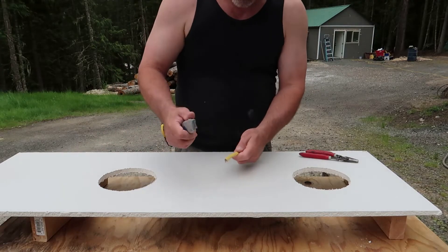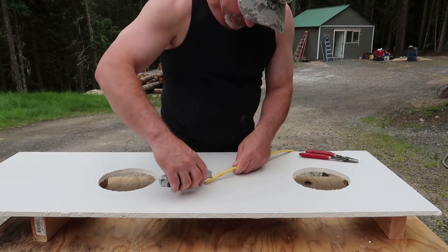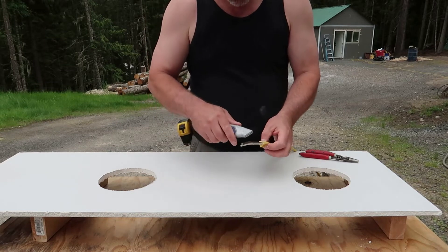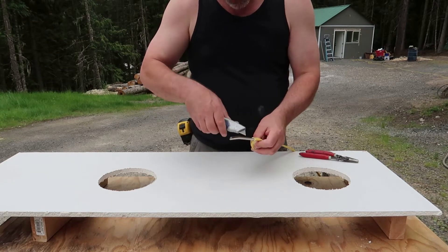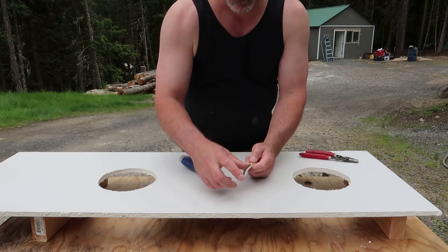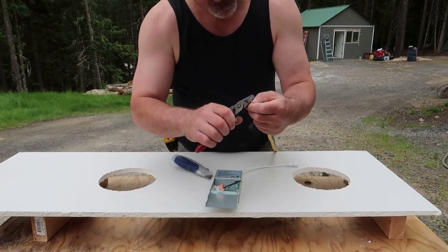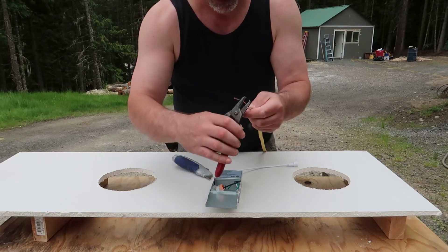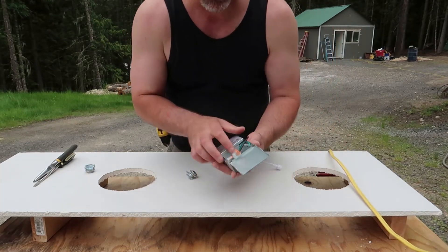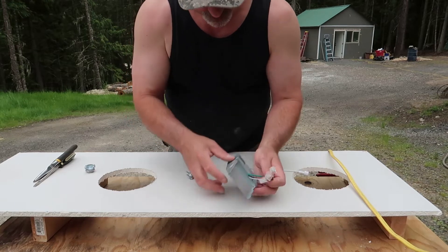Get your wire, take your utility knife and lightly scribe the exterior jacket on your wire, then cut off the excess. Carefully — so as not to nick any of the sheathing on the wires — I'm only doing about three inches of wire and I'm only going to take off about half an inch at the end. It should look like that.